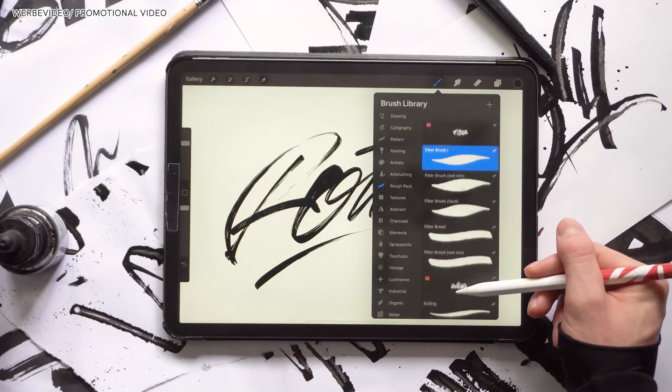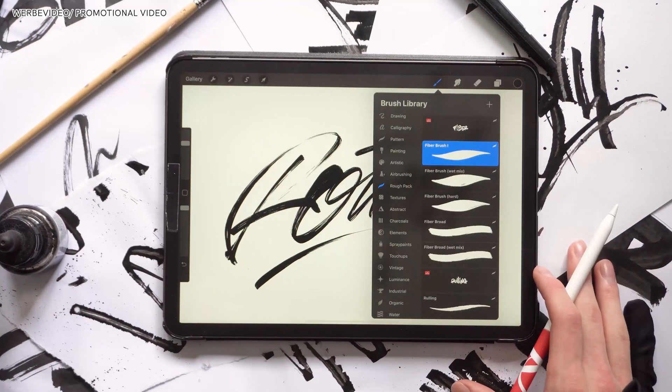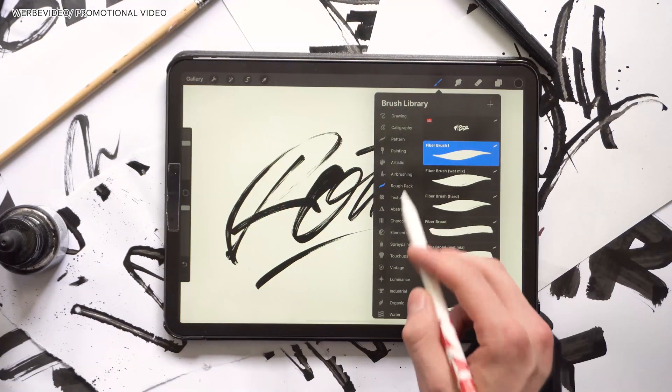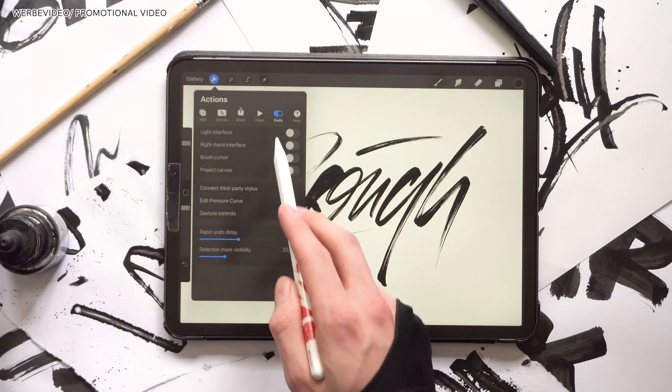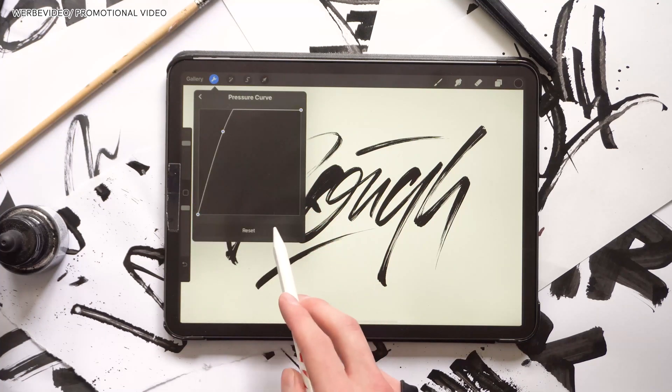I'm now moving on to give you some tips on these brushes. First of all, to get better results I would recommend adjusting your pressure curve — they seem to work better with more pressure.